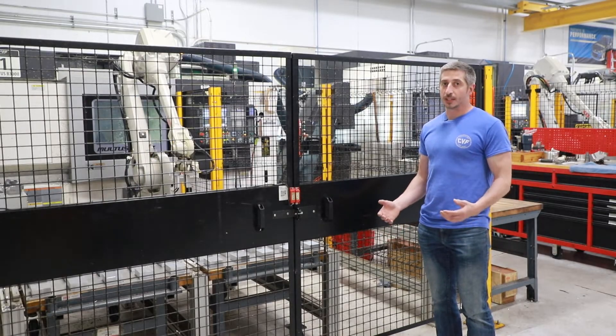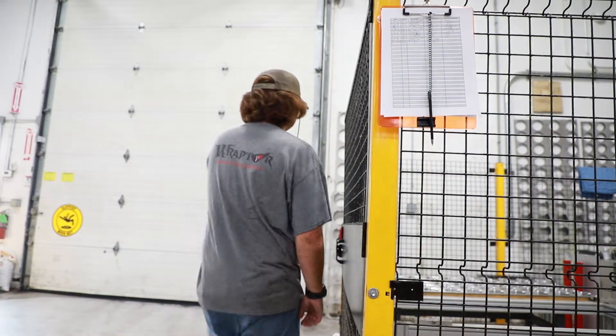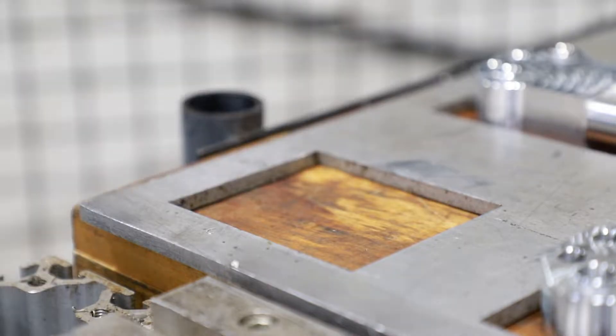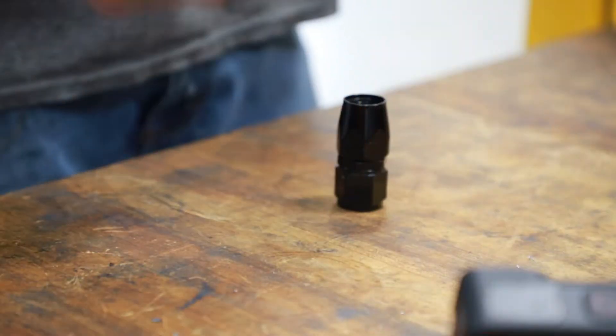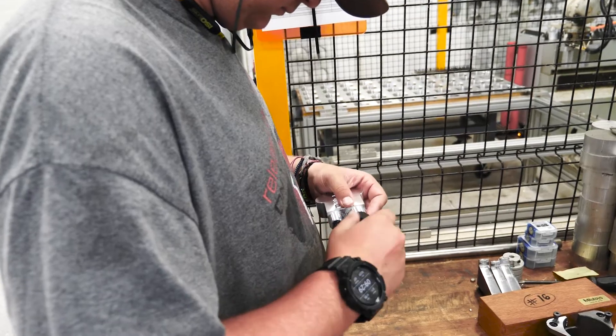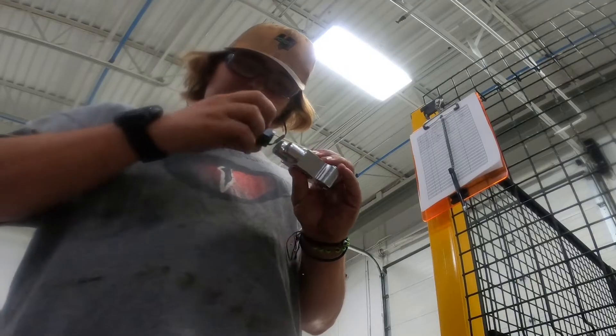Once the machine's shut down, one of our machinists will be notified via text message or email. He'll then come over, check the last part, and make sure it's identical to the first part — taking those same measurements, whether it's a critical dimension on that part or test fitting one of the pieces and components. Once everything's approved there, we know all the parts in between are good.